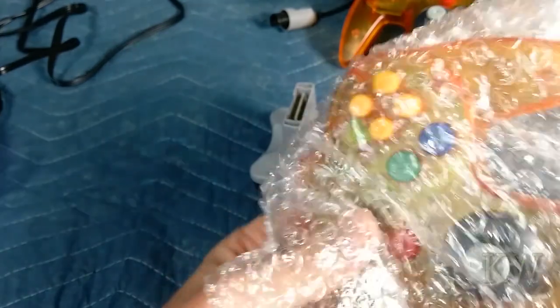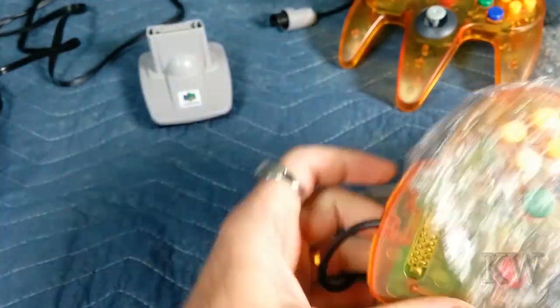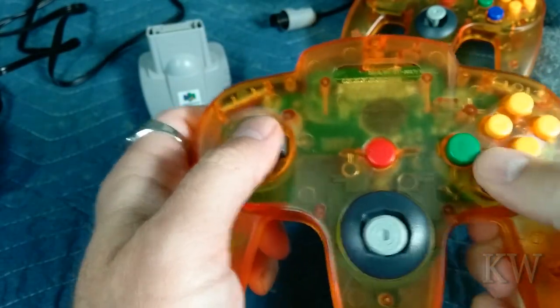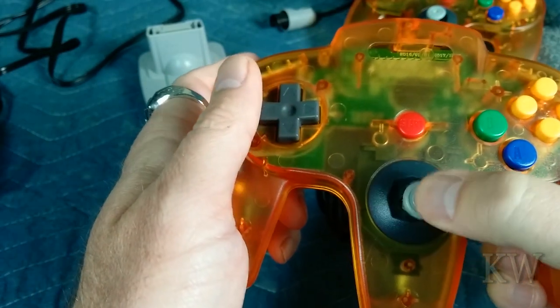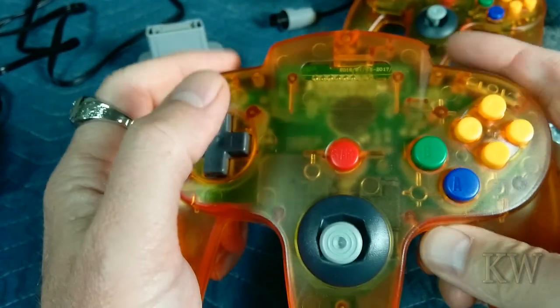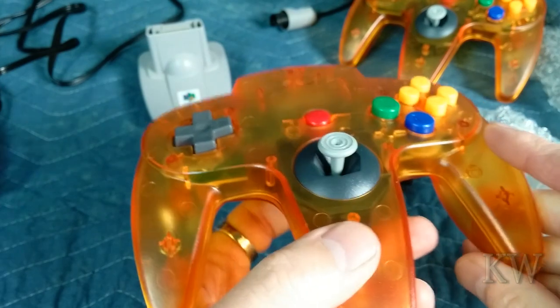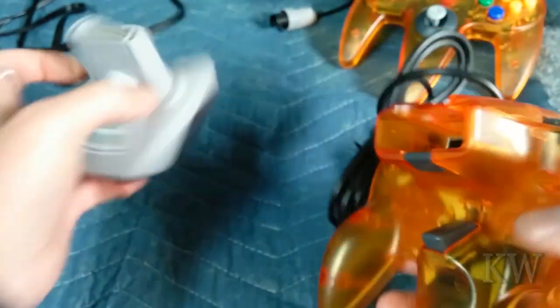Here's controller two. So thinking for $14 a set of two, probably not such a bad deal. At least they'll get me started. They all feel good — nice and clicky. The little joystick works really well, buttons are nice. Actually, it's not that bad of a controller. It's got the little button on the bottom too. So all in all, for the price, you really can't go wrong.